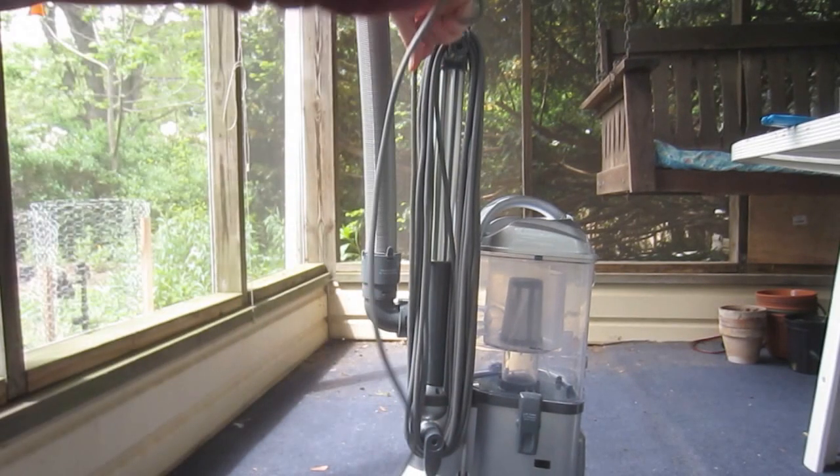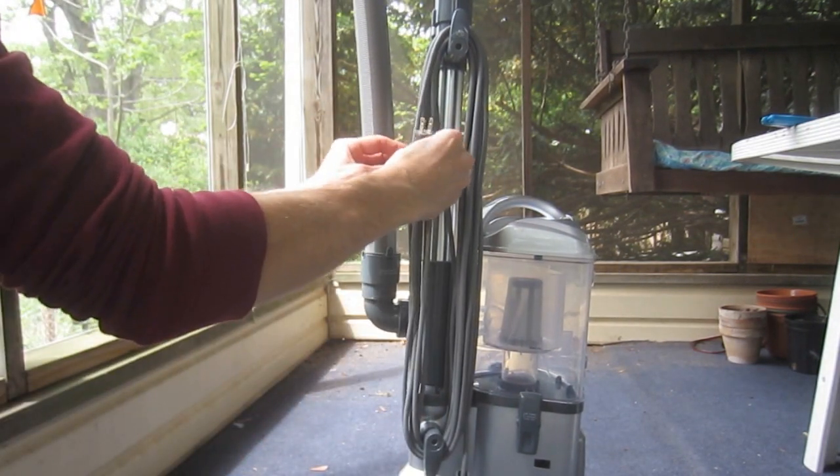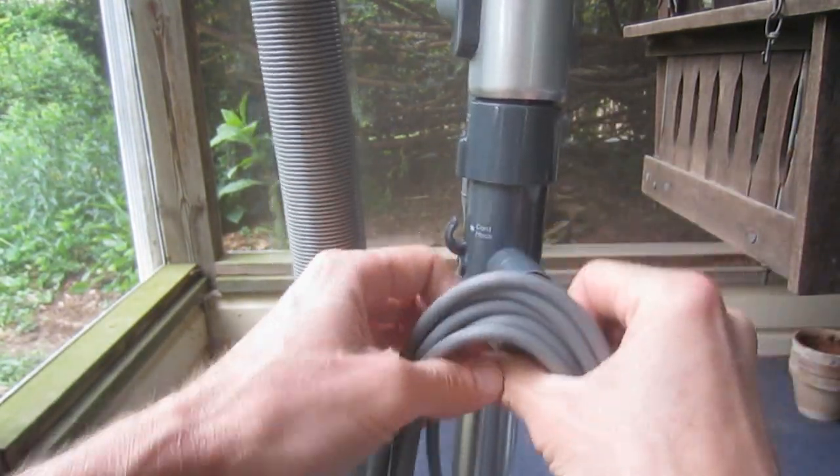When not in use, the vacuum's 35-foot-long power cord can be managed with the two storage wrap hooks. When it's time to plug the vacuum in, the cord can be quickly released by turning the upper storage hook.